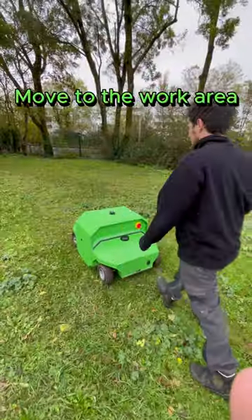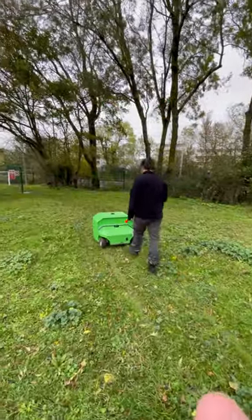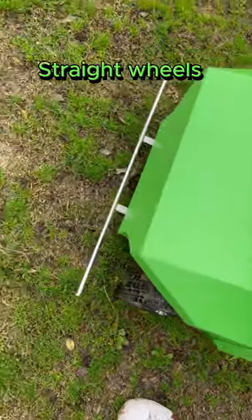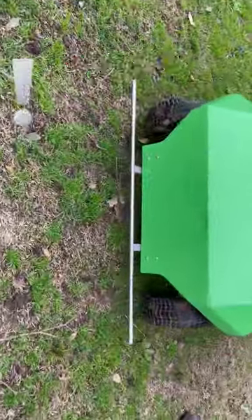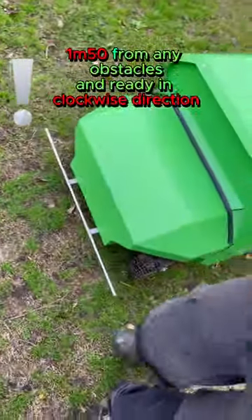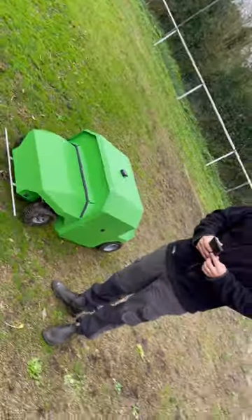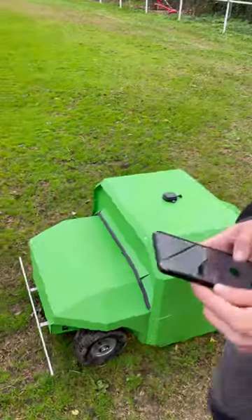You can now move to the area that needs to be weeded. To create a new zone, verify that the wheels are straight, place the robot 1.50m from any obstacle, and orient it so that it turns clockwise. Then press the new zone button.